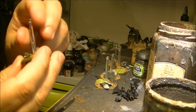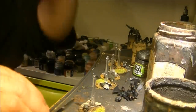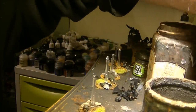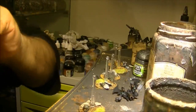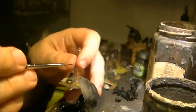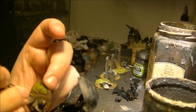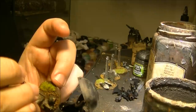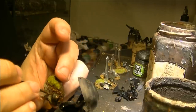I will start doing the battle damage. To do the battle damage I will use black first. I will paint the black where I did the damage — for example here — and a little bit outside of the damage area.